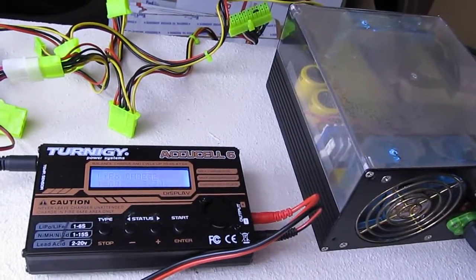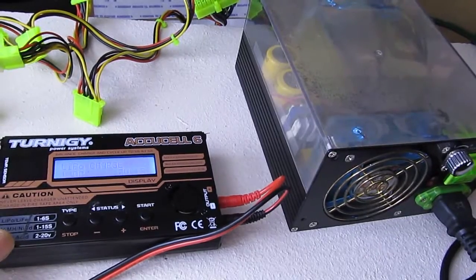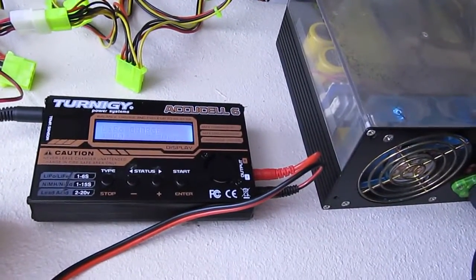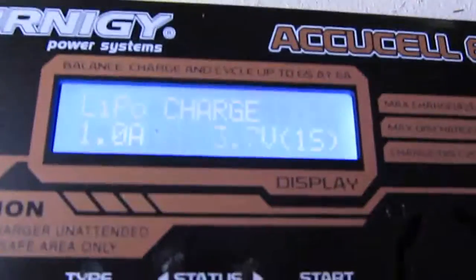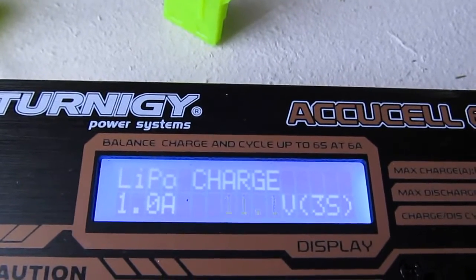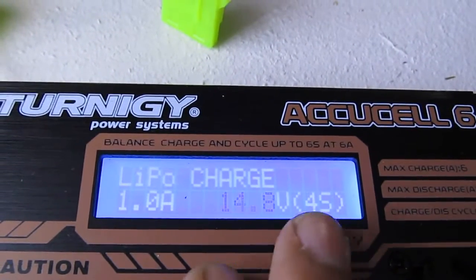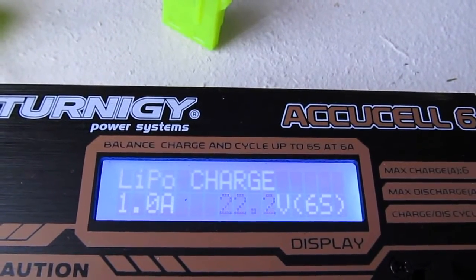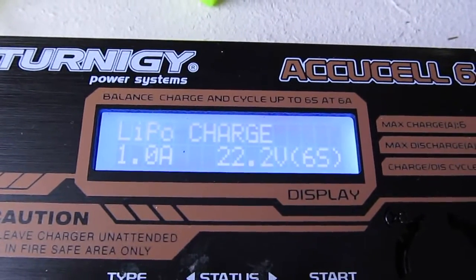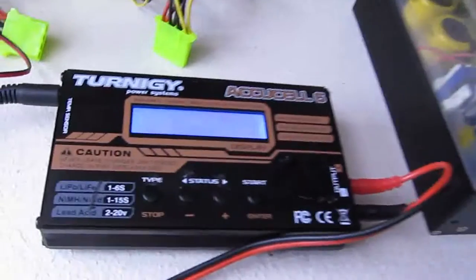Hi, today I'm showing you how to increase the charging power of your Turnigy AccuCell-6. I think the IMAX B6 is also the same. I use a computer power supply to power my Turnigy charger. If I charge a battery that is 1S, 2S, 3S, or even 4S it's okay, but once I increase the number of cells to 5S or 6S, my Turnigy charger starts to have a problem and just stops charging because there's not enough power coming from the power supply. So today I'm going to show you how to increase the power to solve this problem.